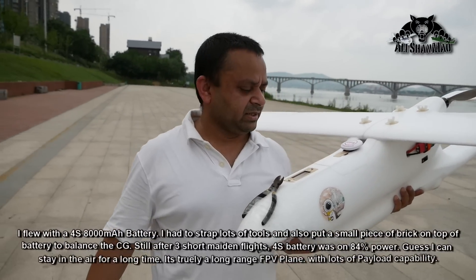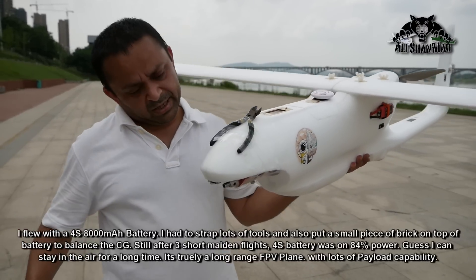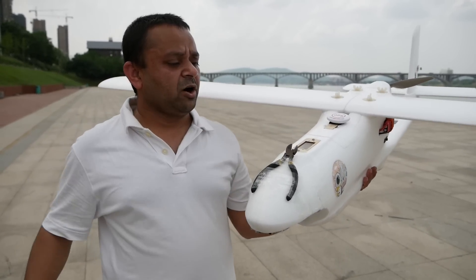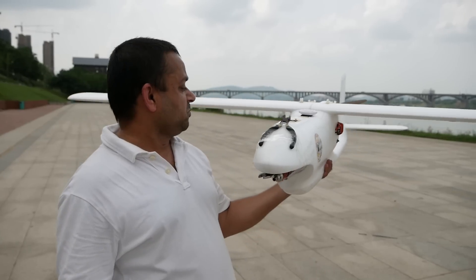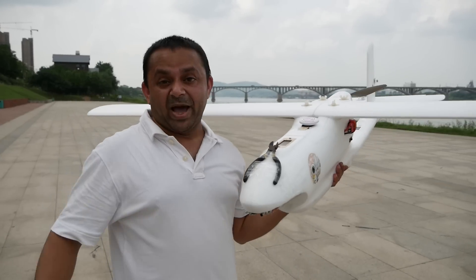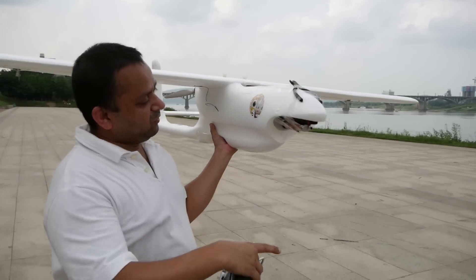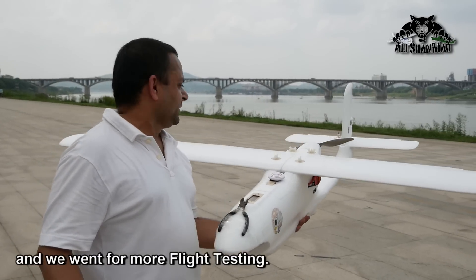It was very, very nice — it flew like it was on rails. This thing can take some serious weight. Now I'm gonna install probably under here a GoPro gimbal and video transmitter on top, and FPV pan-tilt here as well. Maybe just use the gimbal GoPro AV out — no need to install too much. But with that I hope I can balance the nose, otherwise I will have to go bigger battery. Right now on top of the battery we have a brick — we strapped a piece of brick on top of the battery, and then all these tools. It's flying very well — this is gonna be a sweet FPV plane.